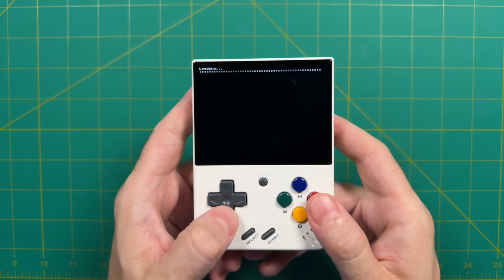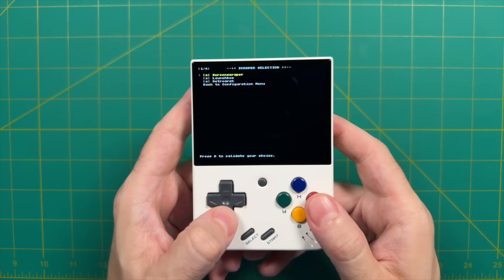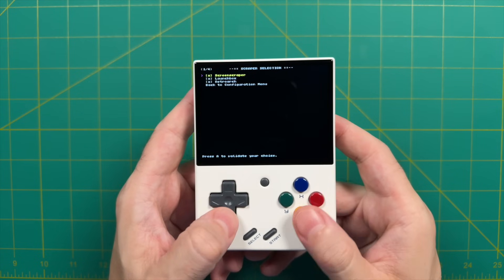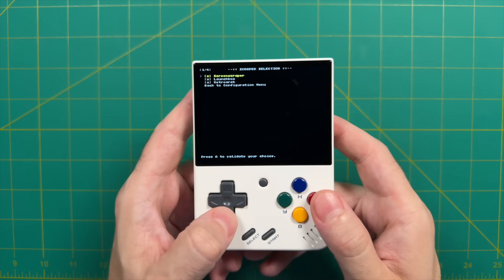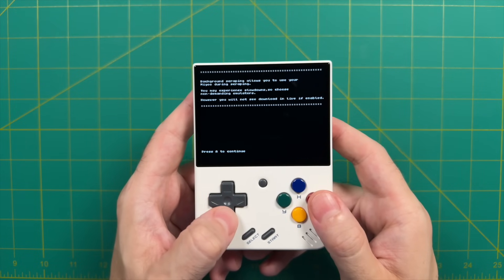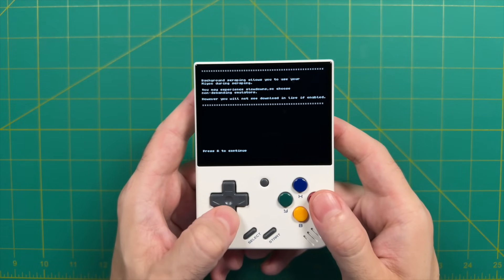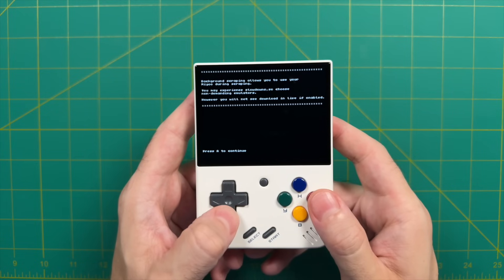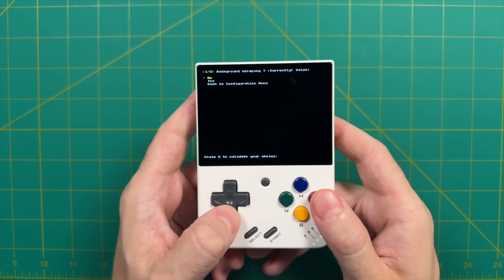After that, you can also choose which source you want to use for scraping. We have three different options: Screen Scraper, LaunchBox, and RetroArch. I personally like to use Screen Scraper. There's also an option to scrape all your game files in the background while you're actually playing, however this will cause some slowdown when you're playing a game. For me personally I'm just going to leave it as is so we can see what it's like when you're actually scraping.